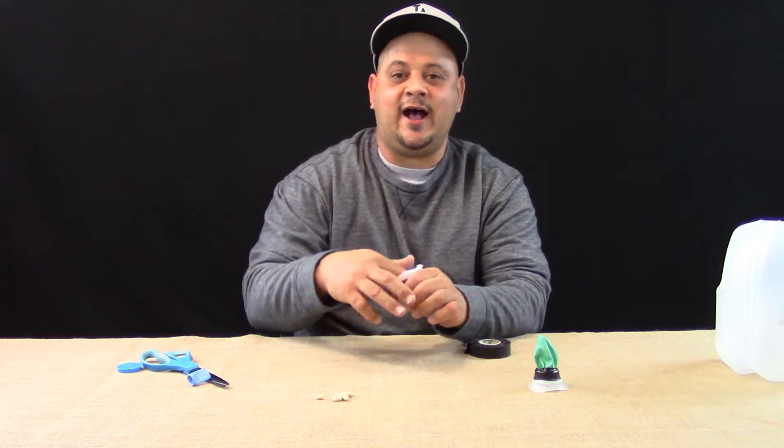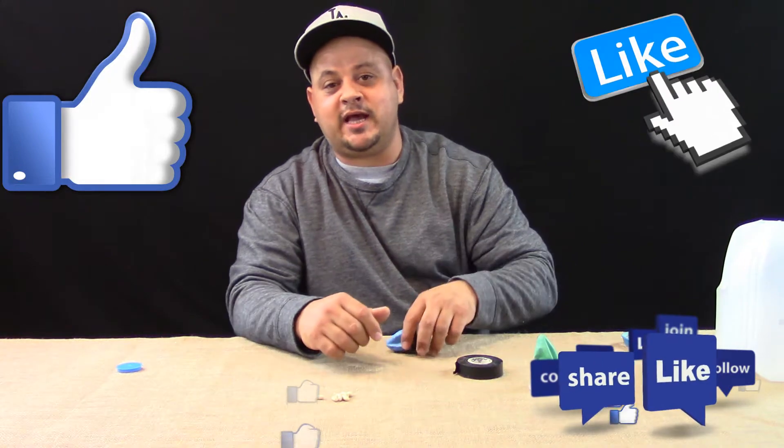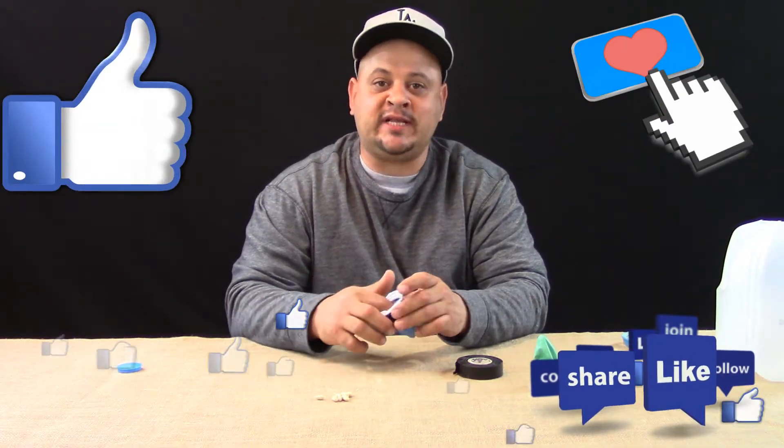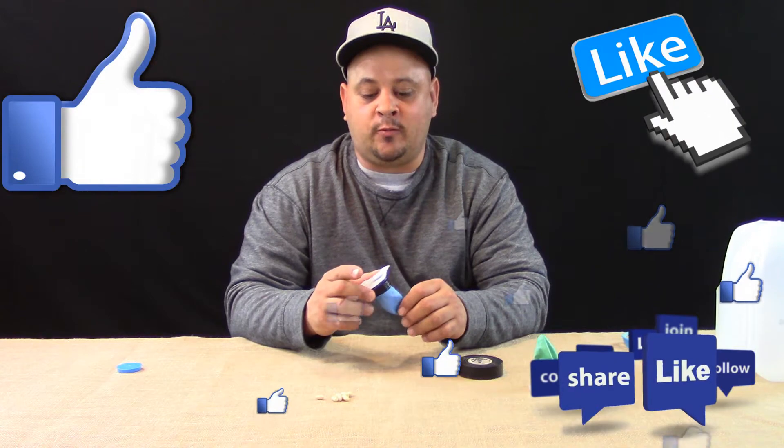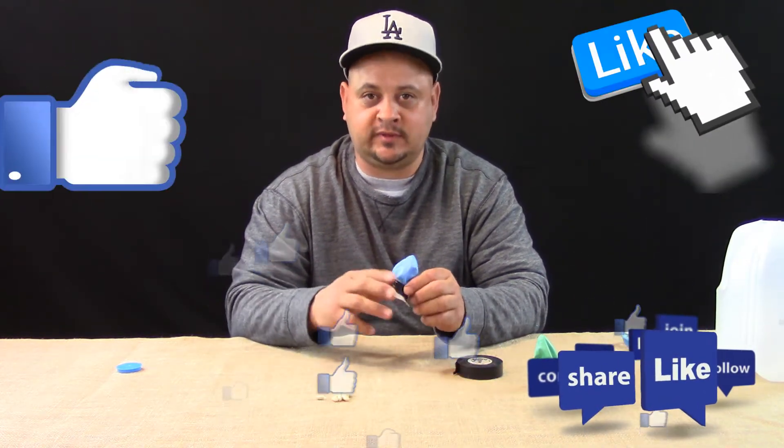I hope you guys enjoyed this video. If you did, please give me a thumbs up. If you want to see more of my videos, hit that subscribe button. Leave me a comment down below — thank you guys for watching, see you later!